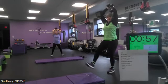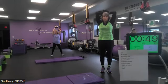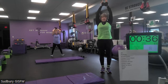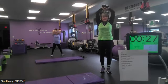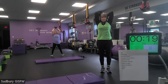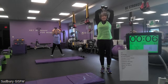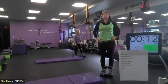Three, two, one — bend it down. This one you want to make sure you have that pelvic tilt and your belly's nice and tight. Keep that pelvic tilt. Two more. Last one. Three, two, and one.